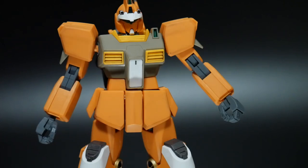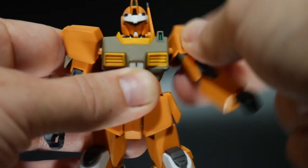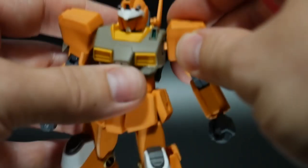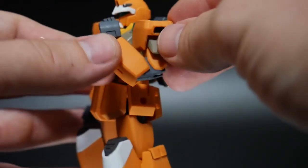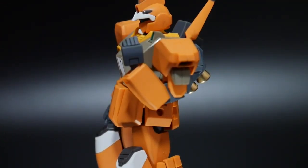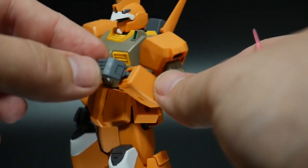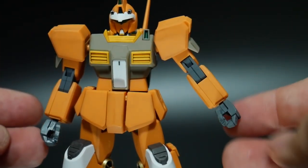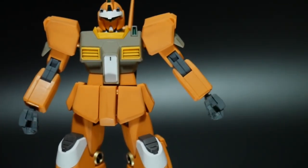Taking a look at the arms: they're largely carried over from the GM3. Poseability isn't too bad — the shoulder is on a ball joint giving a range of movement, and it can come out a little. There's a swivel below the bicep, and the arm actually has two points of articulation, which is more impressive than the promotional photos suggested. The hands are on a poly cap; you get two open hands which look a bit dated, plus one additional hand for the rifle.